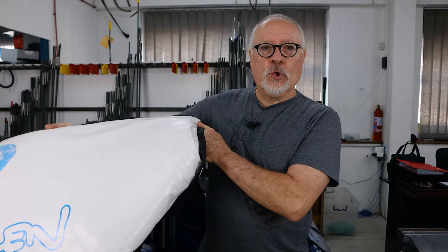Hi guys, welcome to another video. Just recently one of our subscribers asked why we hadn't done any videos on our dive bags and gun bags. I went back through our videos and realized we'd only done one on our fish cooler bag, so today I'm going to show you a bit more about our bags that we make in-house.